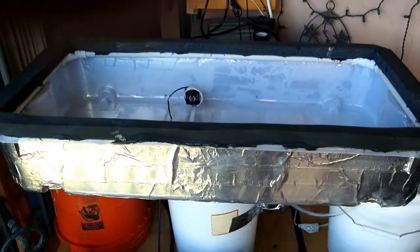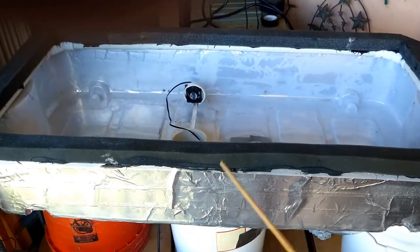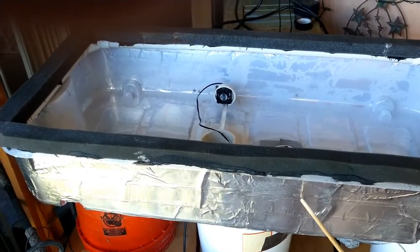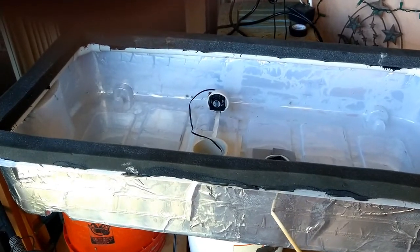Here is the growing chamber for the rooting system. This is a Sterite under-bed storage plastic container. I bought two of these — one for the bottom and one for the top, as you'll see in a moment.